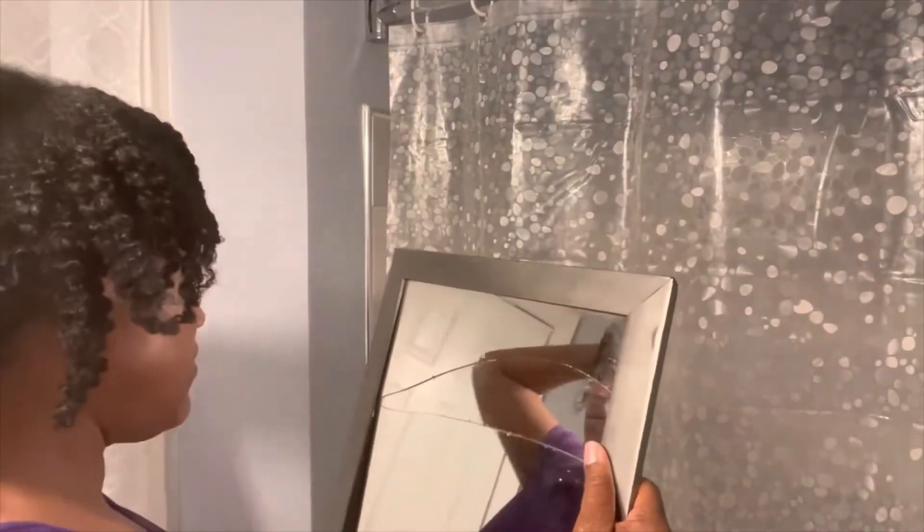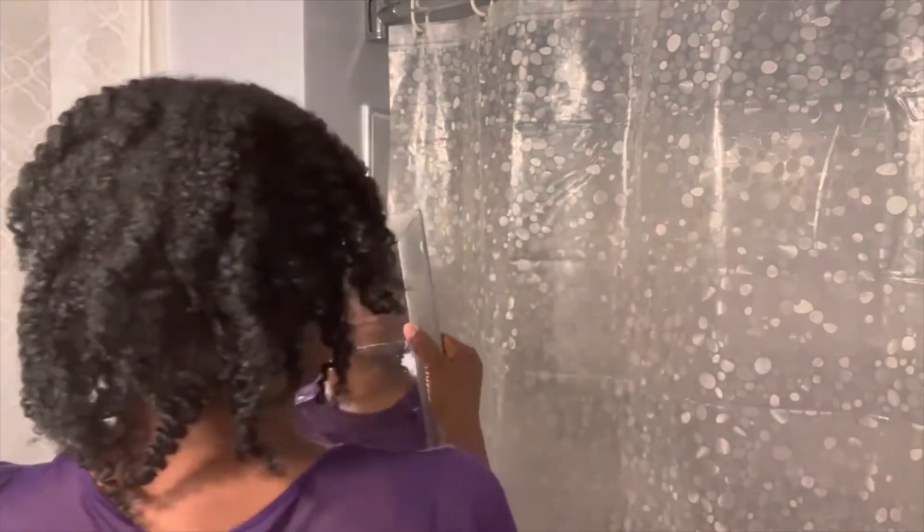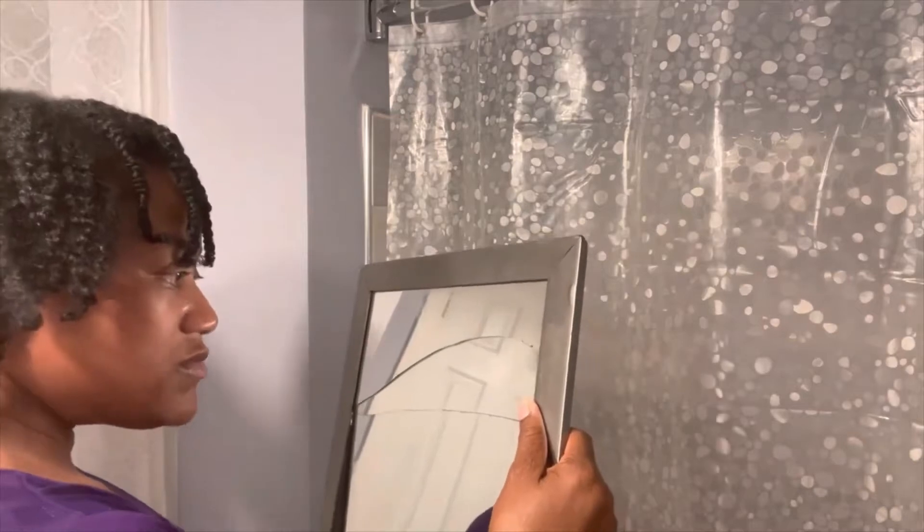Excuse my mirror — it's kind of cracked, so I've got to buy a new one. But in the meantime I'll use that until I get another one. It looks really good for the most part.